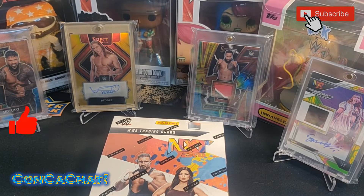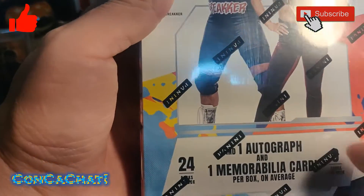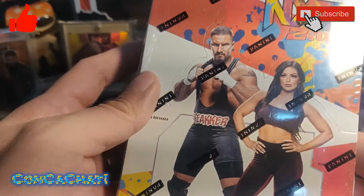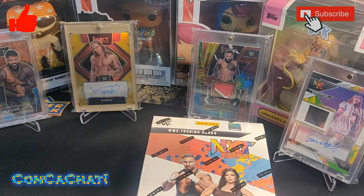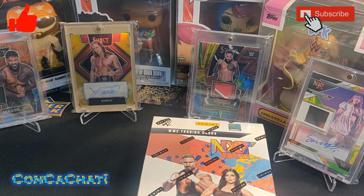Hey guys, today it's all about wrestling. We're going to be opening up this NXT 2.0 hobby box. It's supposed to have one autograph card and a mem card as the hits. I've got my kiddos here — they're looking for a Roman Reigns autograph and a Liv Morgan autograph, so we're hoping to get at least one of those.